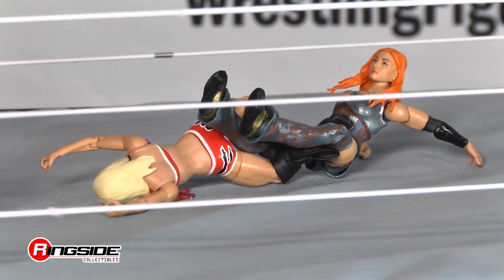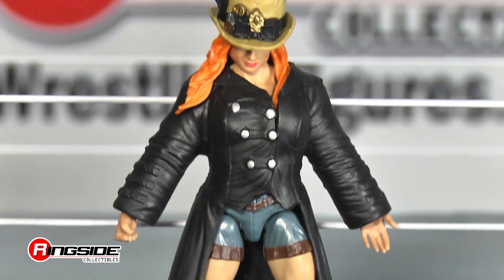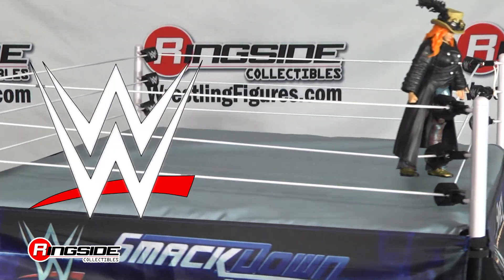Execute a four leg clover or disarm her with the deluxe articulation made possible with the WWE Elite Series. Becky Balboa has never run from a fight in her life and now she can run to your wrestling ring in style.